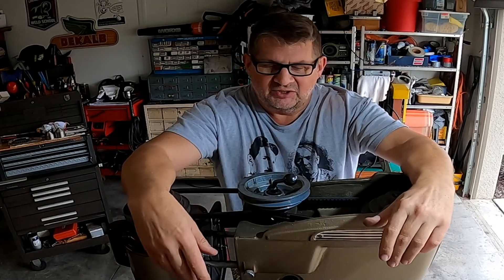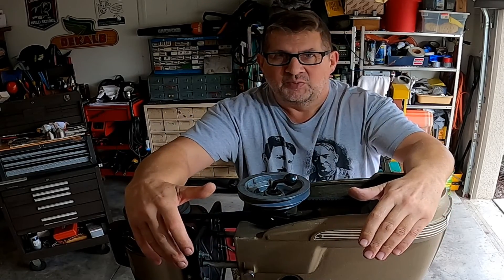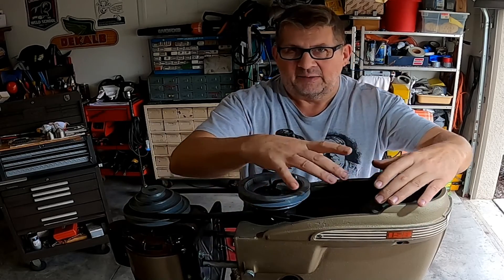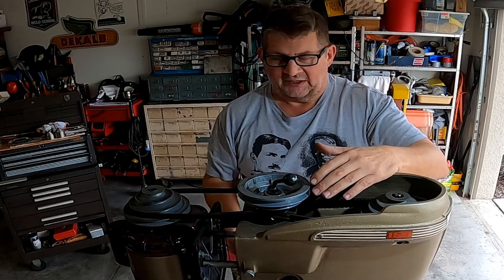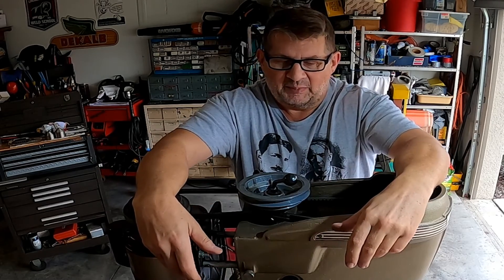Don here in Florida, and today I'm looking into the top of my Craftsman 150 drill press. You're probably familiar at this point with the modification I made here to add in a reduction pulley, as well as a counterweight for the table to move up and down.